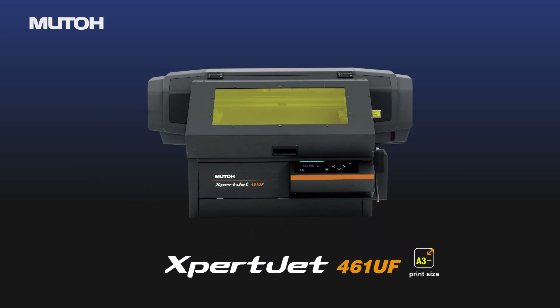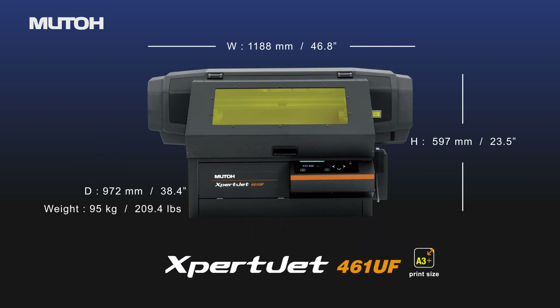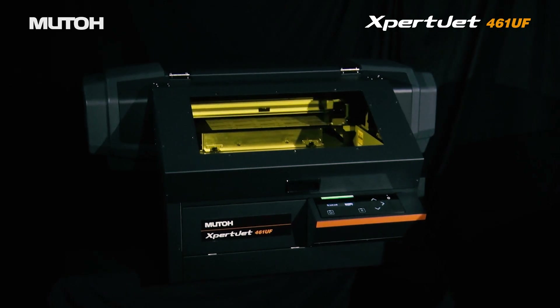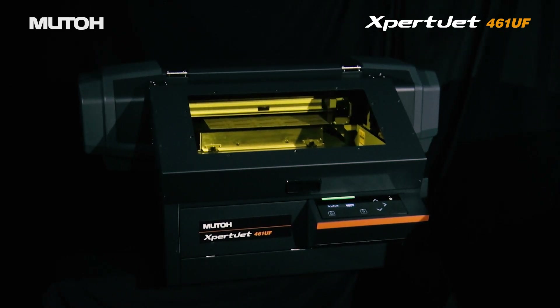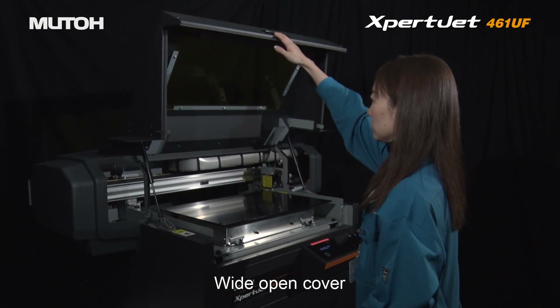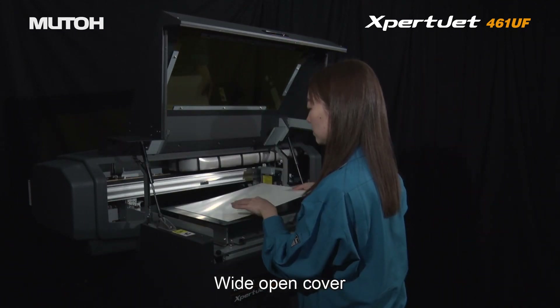The XBJ461UF is a desktop-sized UV LED printer that packs a lot of power into a small footprint. All the functionality that you need is at your fingertips and is easily accessible. The wide open cover allows for easy access to position your substrates for printing.